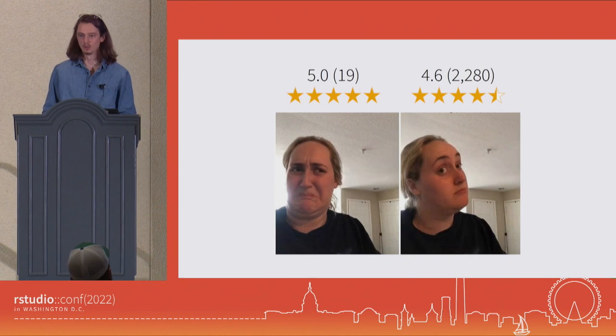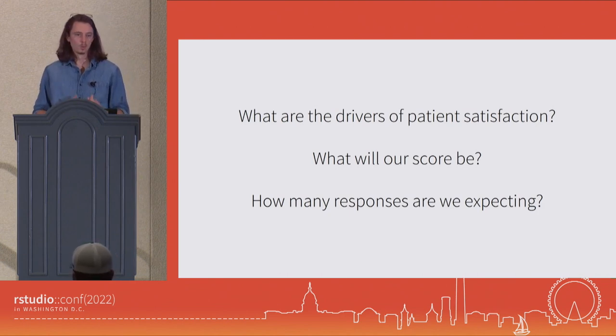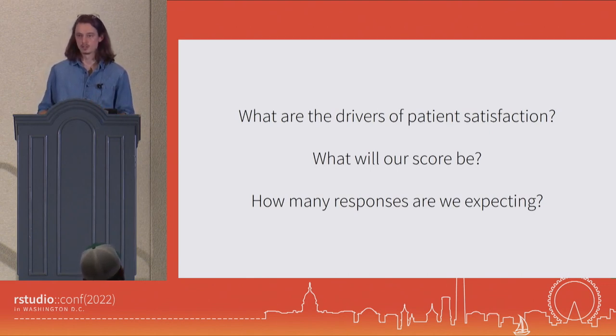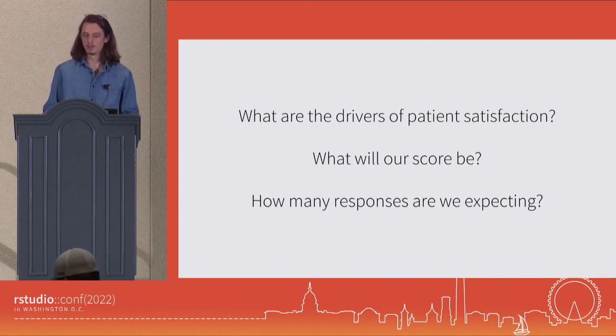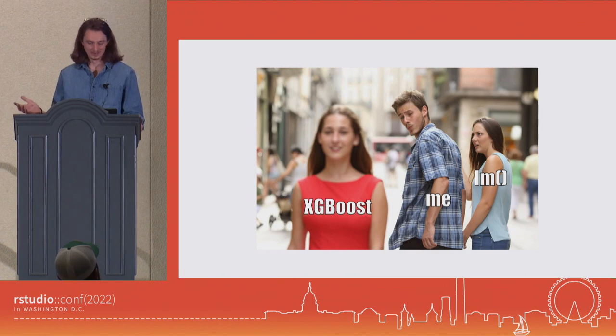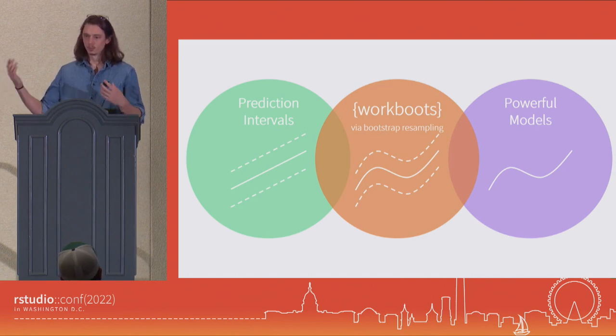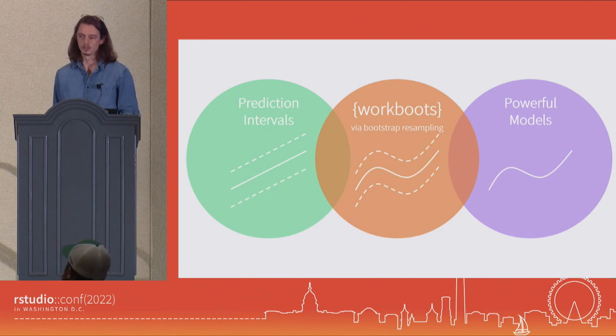This also extends to not just when I'm answering specific questions, but when I'm answering questions with a model. What are the drivers of patient satisfaction? What will our score be? How many responses are we expecting? These are all questions that I can and have answered with models. But because I'm always wanting to layer in uncertainty, I'm really limited to the types of models I can use. My problem is that I see people using fun and fancy models like XGBoost or K-Nearest Neighbors Regressors, but because of the work I'm doing I'm really stuck using plain old LM. That's where Workboots comes into play — a package that bridges the gap between simpler models that let you generate prediction intervals right out of the box, and more powerful models that let you get non-linearity and complex interactions. Workboots gets the best of both worlds.